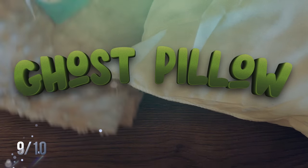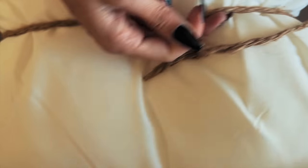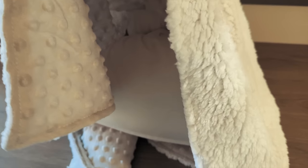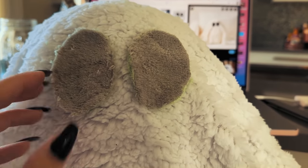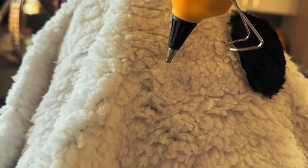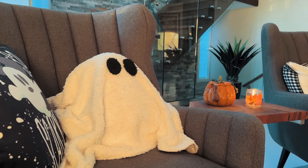This DIY ghost pillow was inspired by a really expensive Pottery Barn pillow that was also sold out, so I figured we could make it together. I got a baby blanket off Amazon, tied some twine around a pillow I already had to create the ghost shape, then draped a small sherpa baby blanket over top. I glued it in position, cut some eyes out of an old rag, painted the cloth black, and glued those on with a hot glue gun.